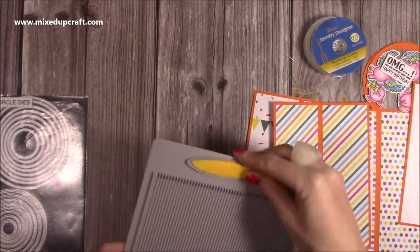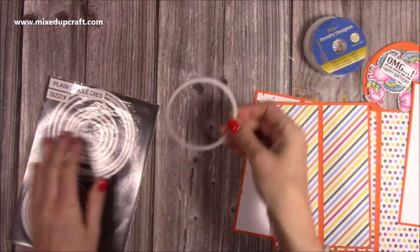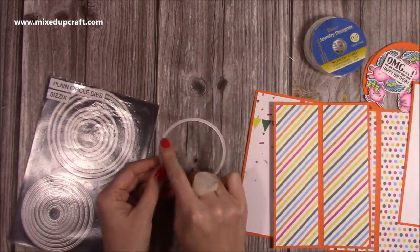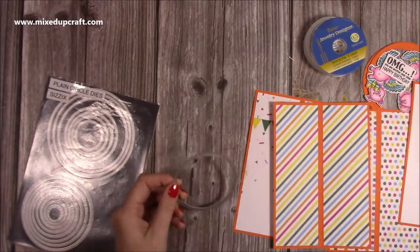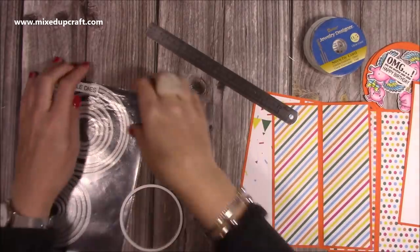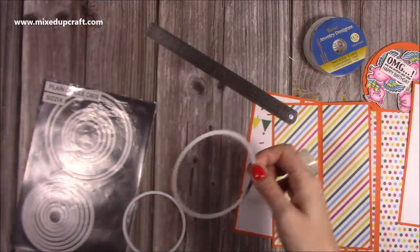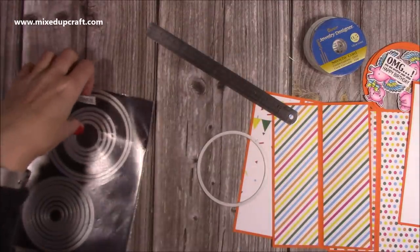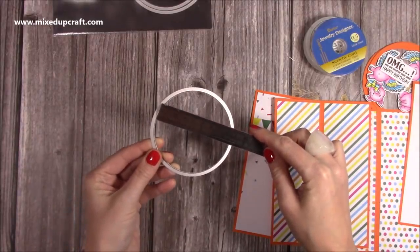I'm using these circle dies. I really like these ones because the cut line is right at the inner circle — it's right up to the edge, so it's really easy to measure and line up. This one here measures about three and three-eighths of an inch diameter.